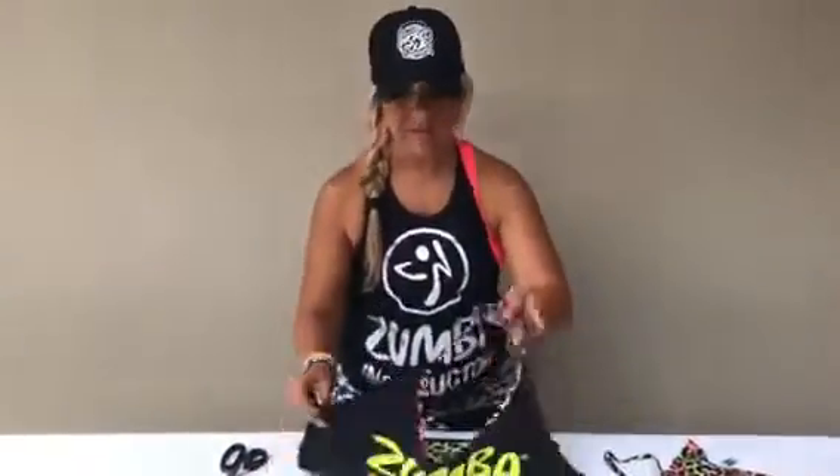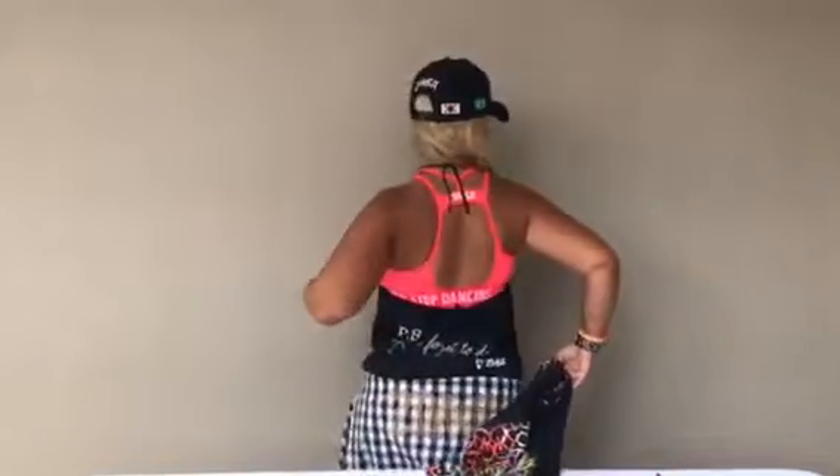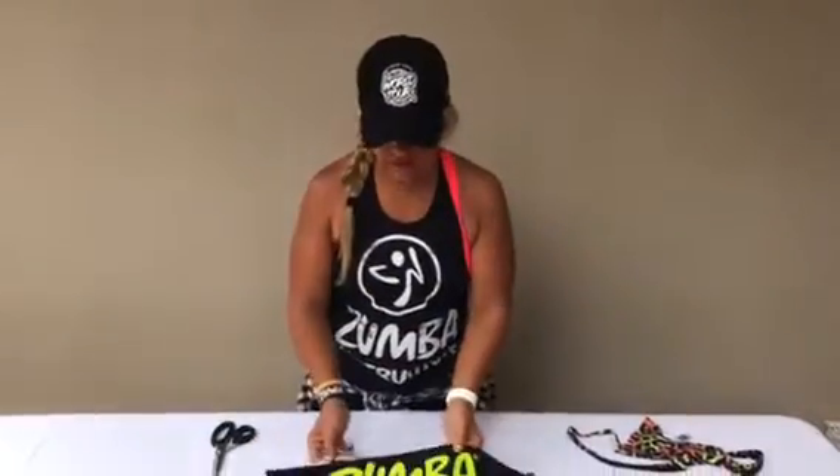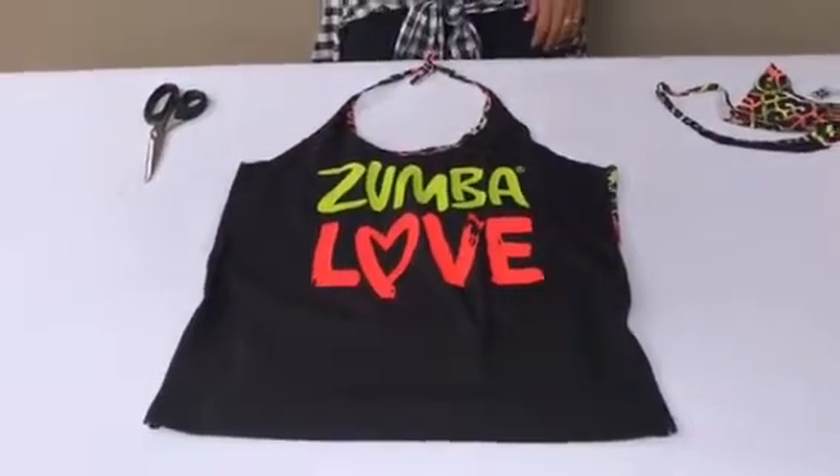So it looks super cute. Now instead of having a racer back, you have a halter. And because we've done it bigger, it's going to be nice and loose across the front and across the back as well. It looks really cool when you've got a cut bra — and I'm going to show you how to do that in the next video, because loads of you have asked how to cut your bras. So there you are: how to cut a cost effective racer back into a super cool halter neck. Hope you've enjoyed that. See you soon — bye for now!